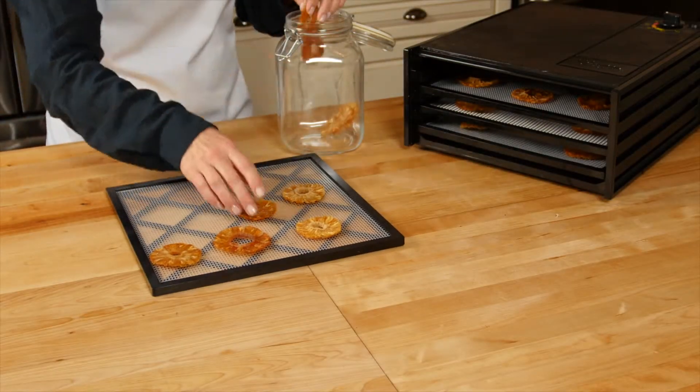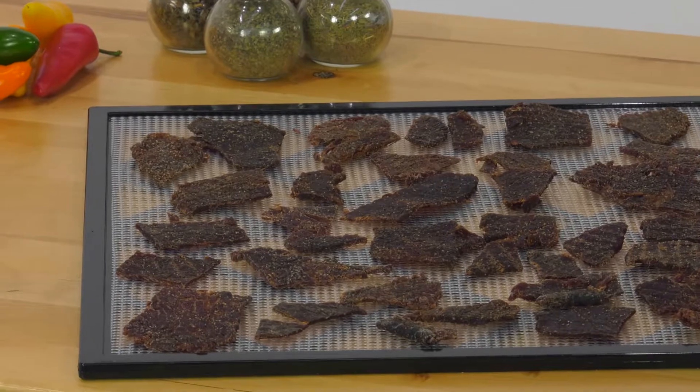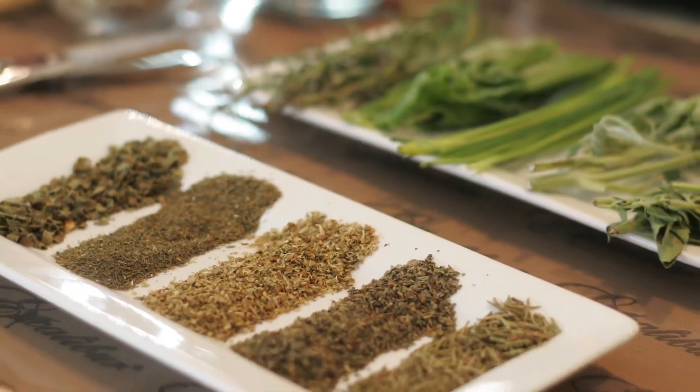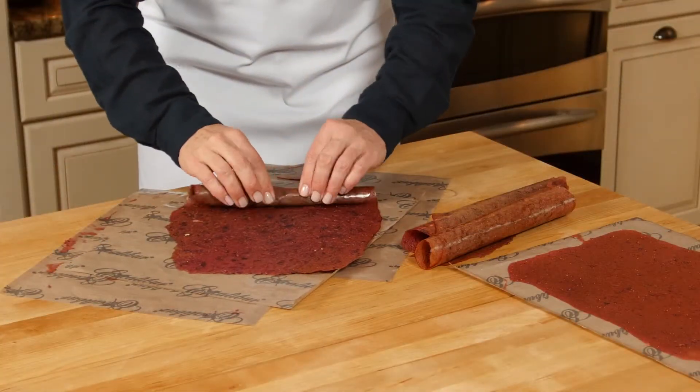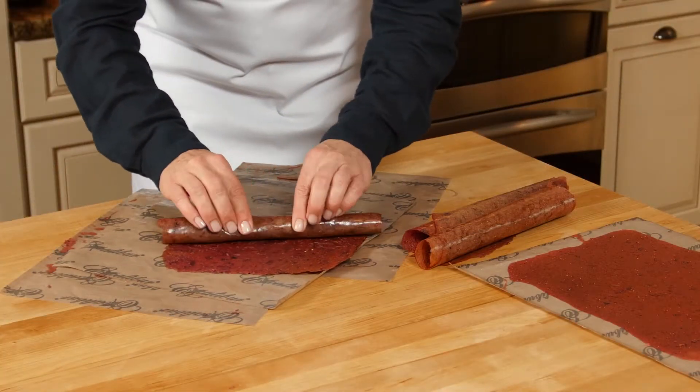With Excalibur, you can make fruit and veggie snack chips, dry meat and fish into jerky, dry herbs, make dried soup mixes, granola, crackers, and incubate yogurts. Make fruit leathers from real fruit — no added sugar or preservatives.